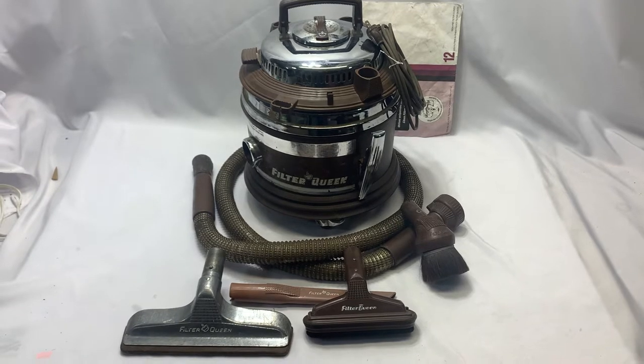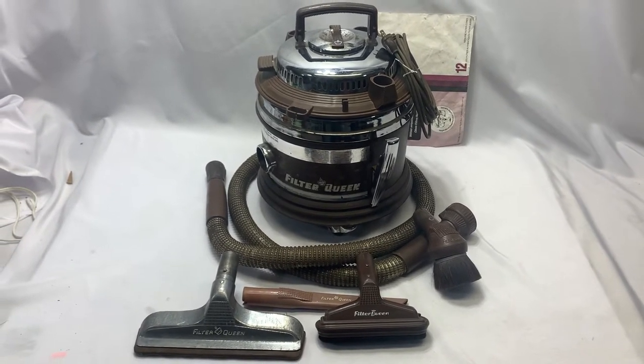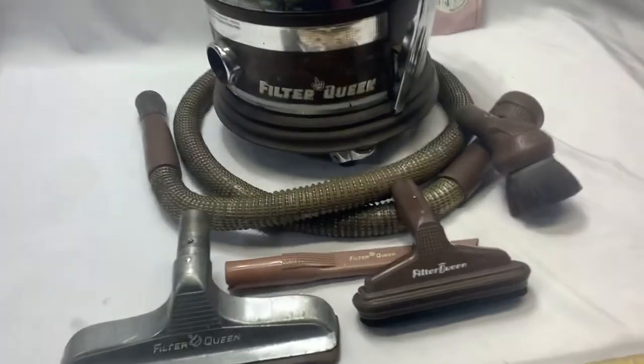Today we're looking at an old Filter Queen unit. It is in good working condition. However, there's some issues to disclose. Let's have a little look.